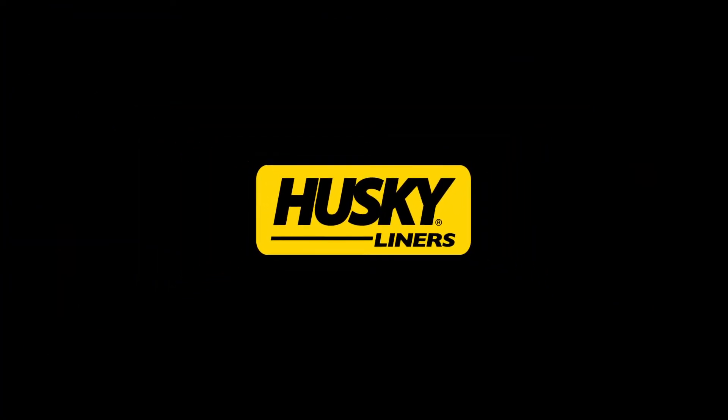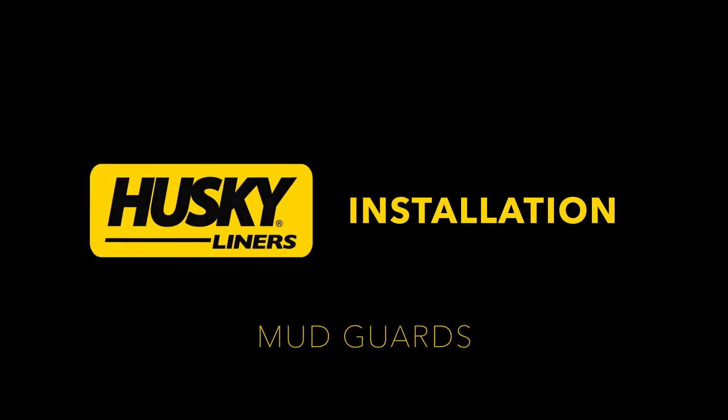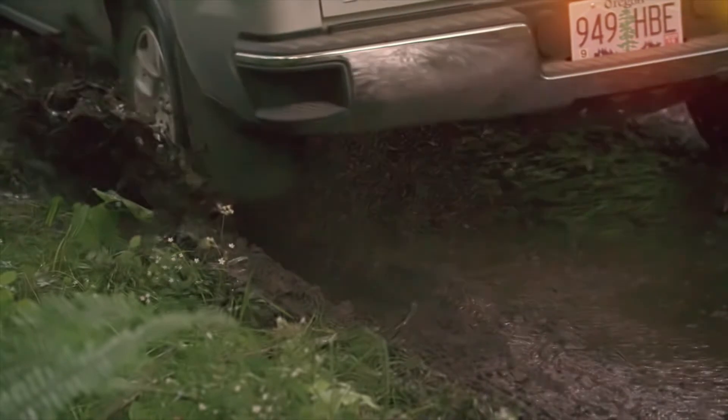HuskyLiner's FormFit Mud Guards are made from durable, impact-resistant, all-weather thermoplastic. It's as tough as nails, or rocks for that matter, and as you'll see in this video, they're ridiculously easy to install.